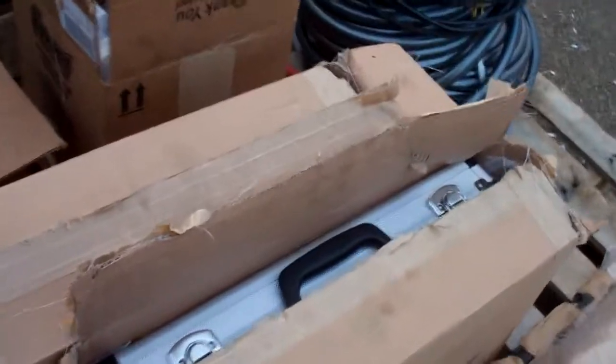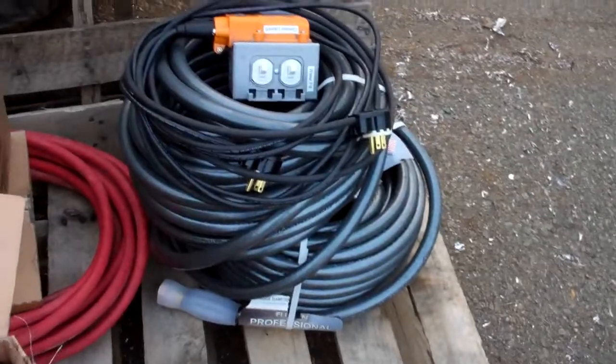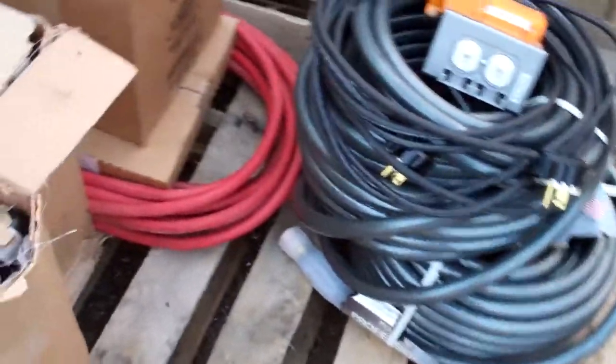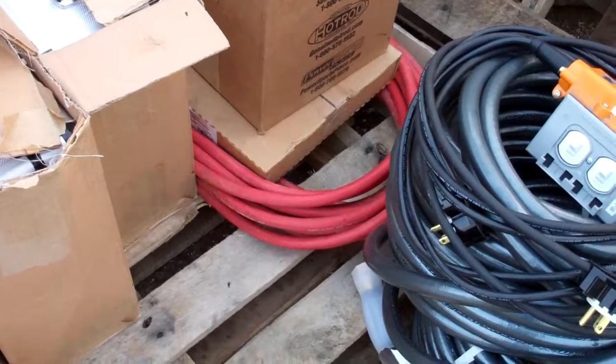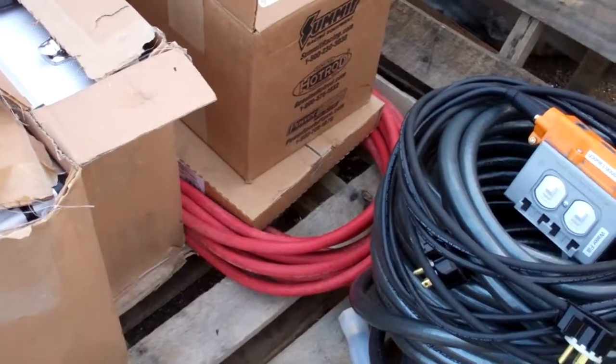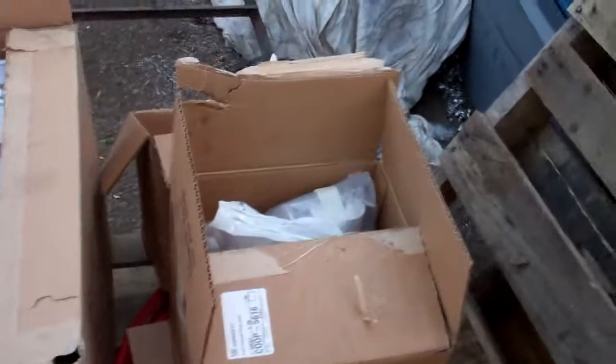You're getting your two briefcases — I'll show you those in a little while. I got you two 80-foot garden hoses and two 25-foot air hoses, so you can put the air compressors 25 feet away.